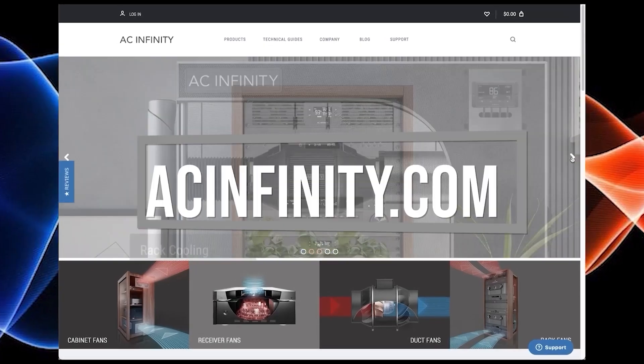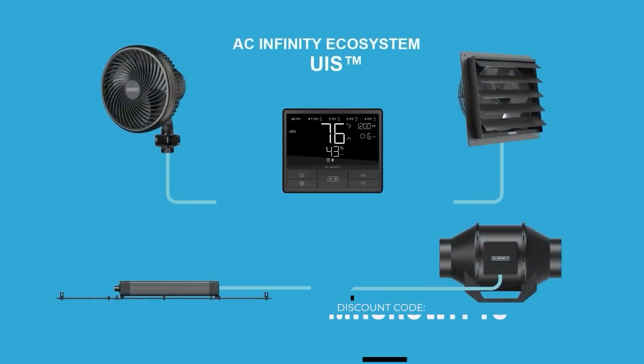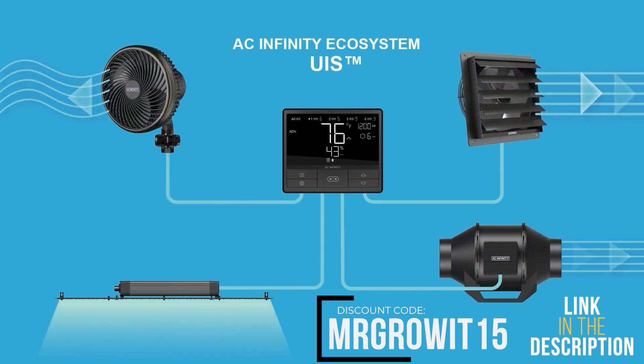This clip is brought to you by AC Infinity. Use discount code MRGROWIT15 to save on any of their products.